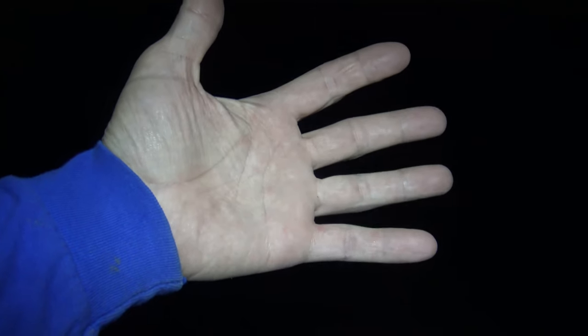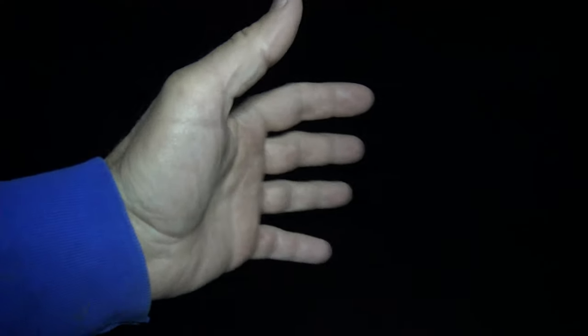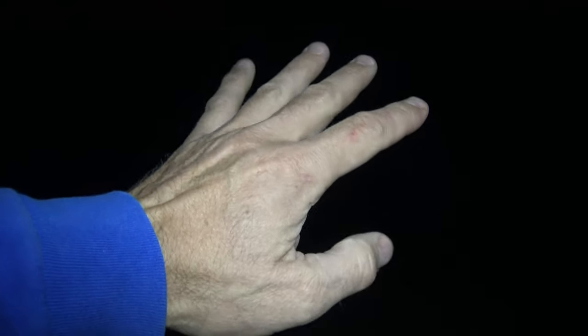Right now you're looking at the floody style beam. We are on the lowest setting — this is 30 lumens. It'll give you 14 meters of throw and it'll last 130 hours. That's 5.41 days of runtime.